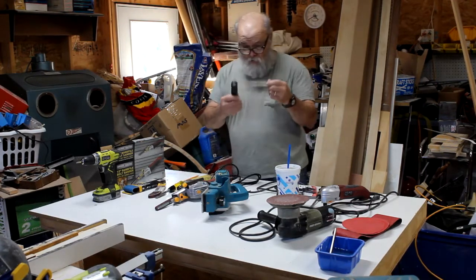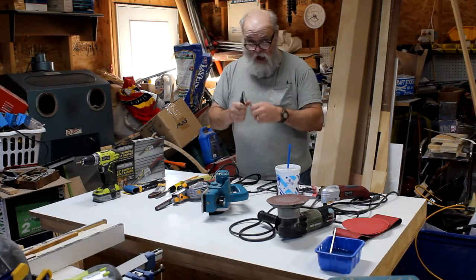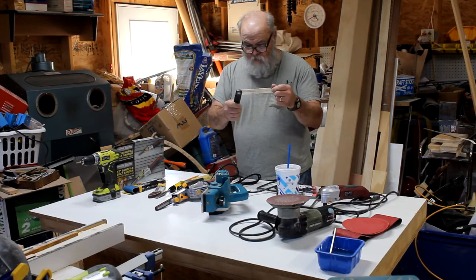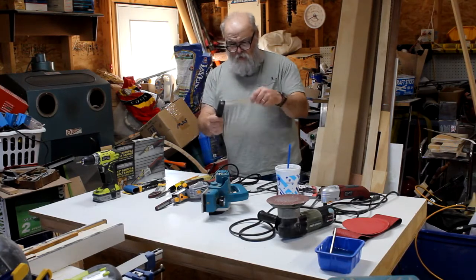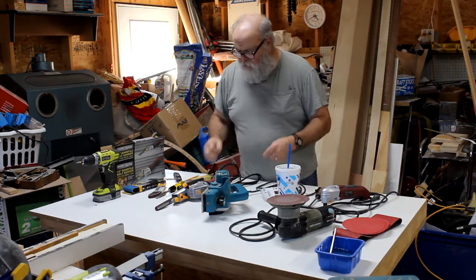I'm going to use a bevel gauge for checking the bevels. When I take a batten and stretch it around the hull, I can find out what the bevel is at each frame — just a guideline. All this is is a handle with a blade that you can adjust. That's all it is.